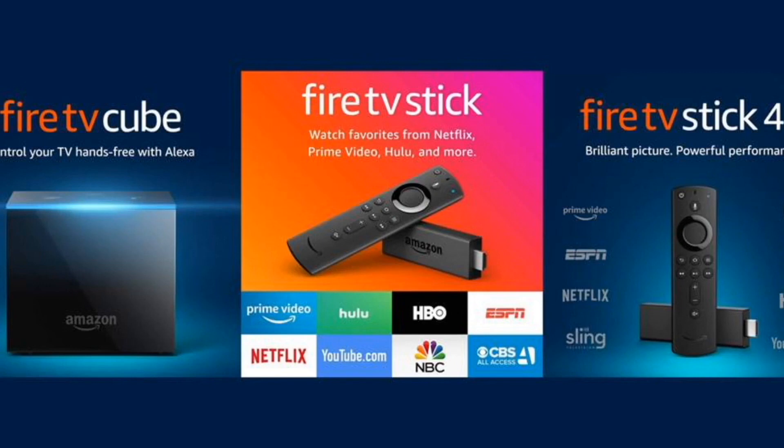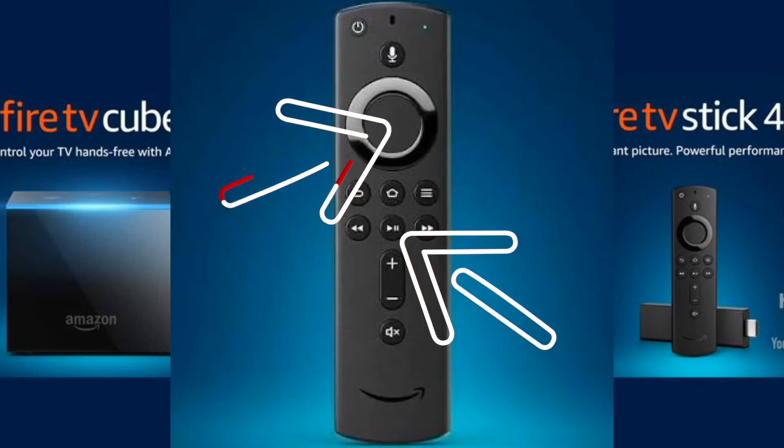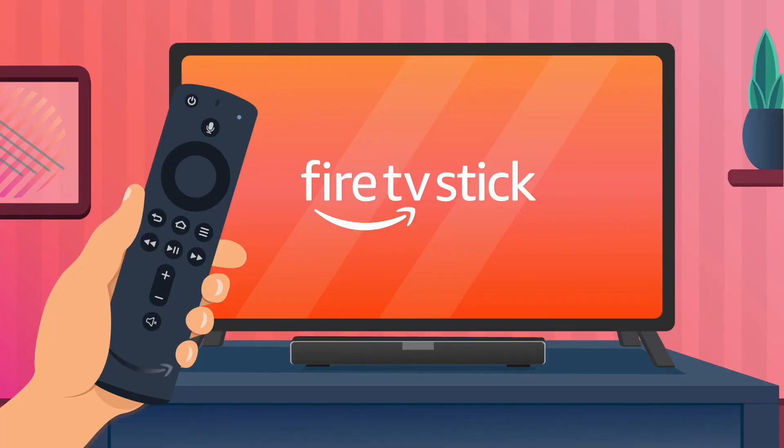The first one is real simple and it may solve your problem so you won't have to try any of the others. Grab your remote and hold down the play/pause button at the same time as you hold down the center button — also the select button — on the remote control. Hold them down until you get a message on the screen that says your Amazon Fire TV is powering off, then you can release them. After your Fire Stick returns to the home screen, see if everything works now. If this solves your problem, great. If not, let's go on to the last fix and this one probably will do it.